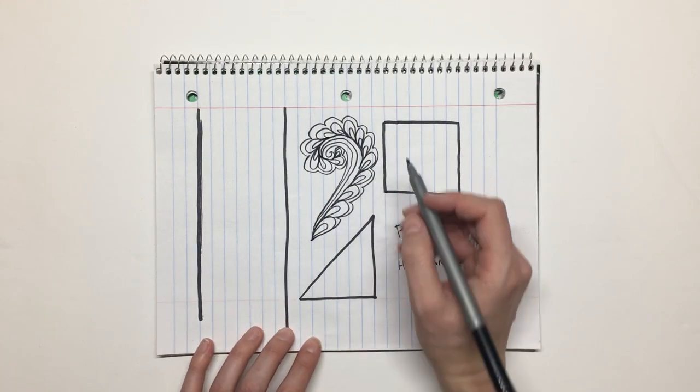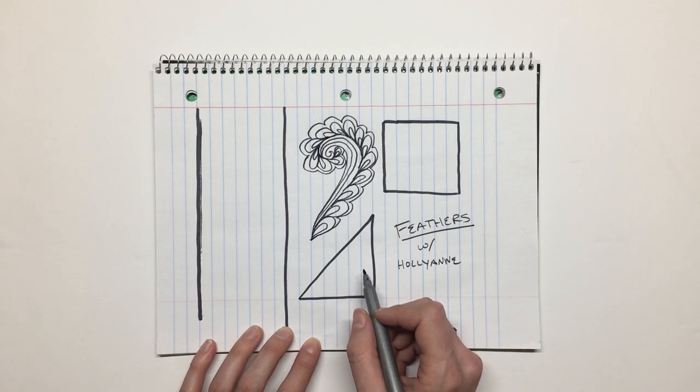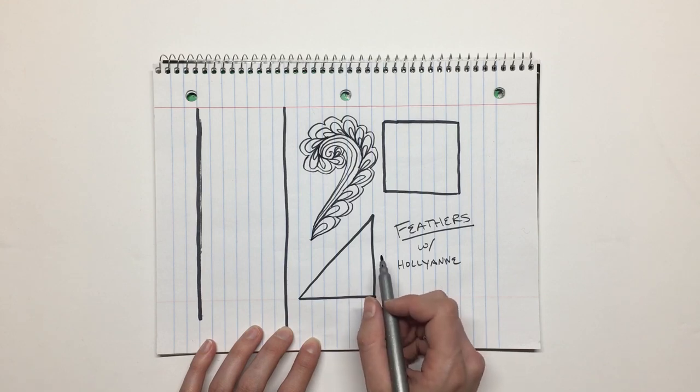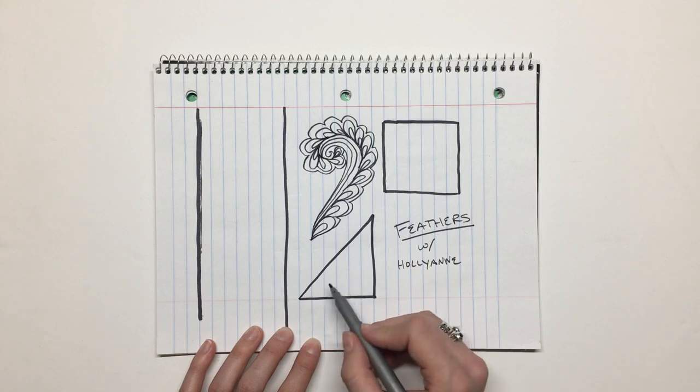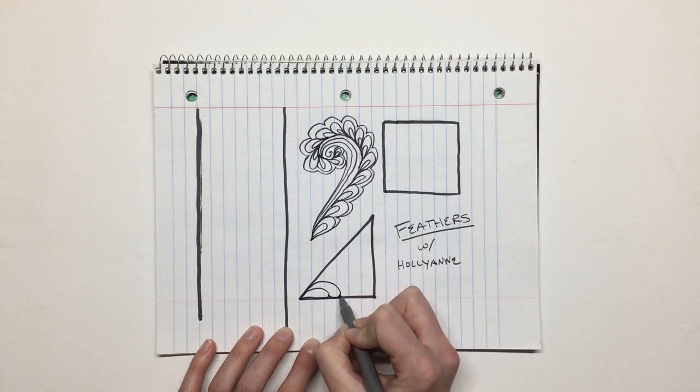The thing that really scared me about feathers was knowing how to get that beautiful ruffled look without it going crazy. I found that working within a defined shape helped with that fear. I was doing a kind of half square triangle log cabin quilt for my mom.